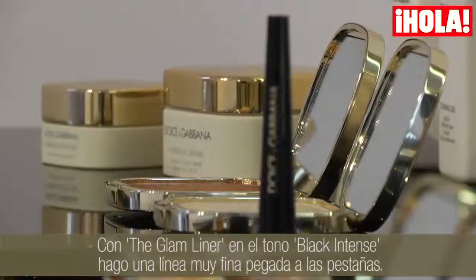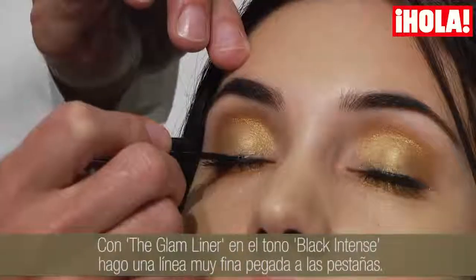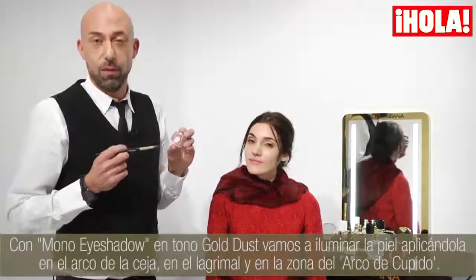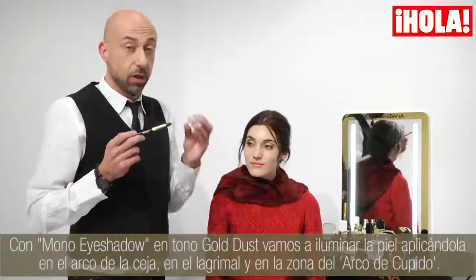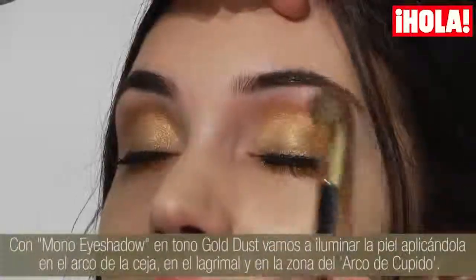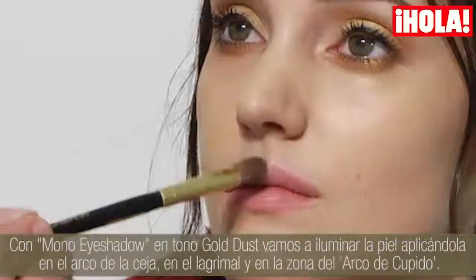Glam Liner in the colour Black Intense — just a very, very fine line close to the lash. I then add the Mono eyeshadow in Gold Dust to highlight the skin: on the top of the lid, another highlight point, and then the third one on the Arc de Cupido.